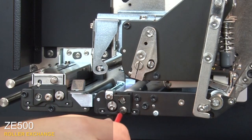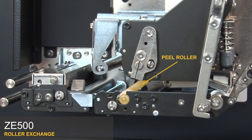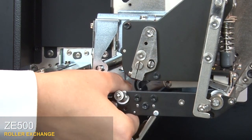Loosen the captive screw on the peel roller. Remove the cam plate with the deflector plate attached. Open the peel roller bracket latch.